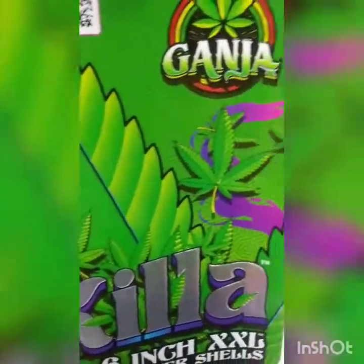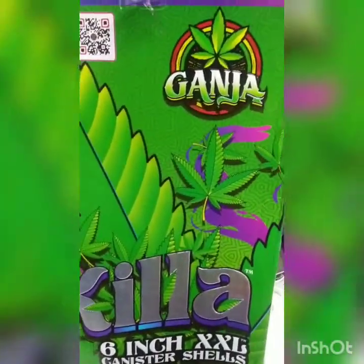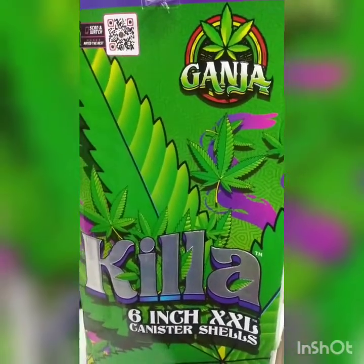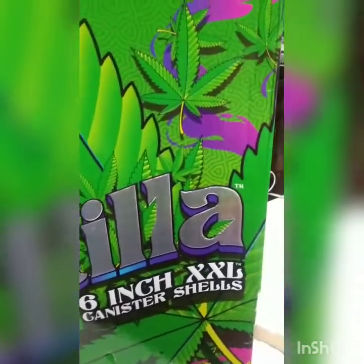Yo, what's up guys, welcome back. Today we're gonna be doing a quick review and demonstration of these Ganja Killer six-inch double XL shells.